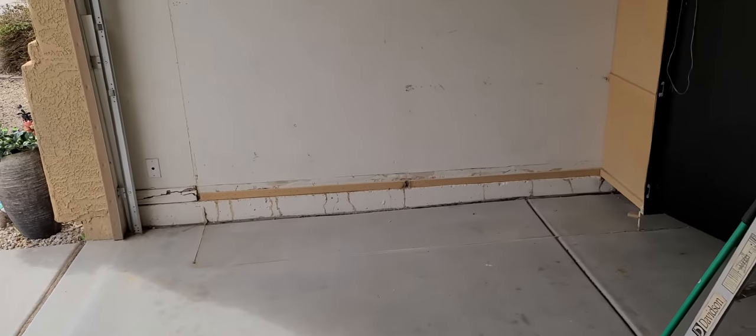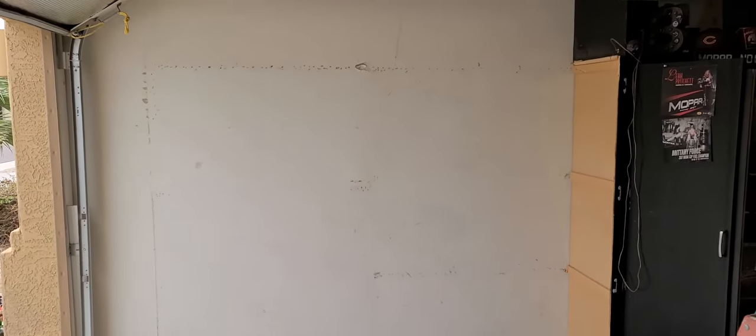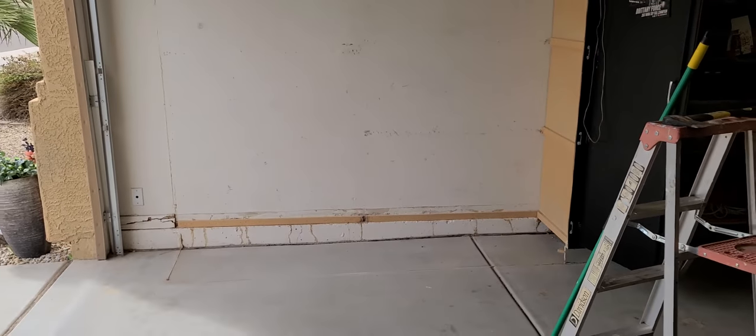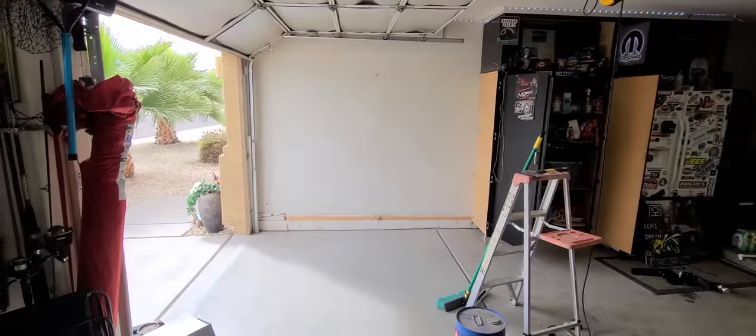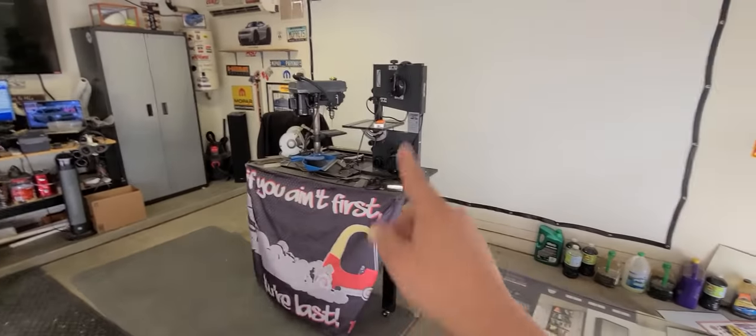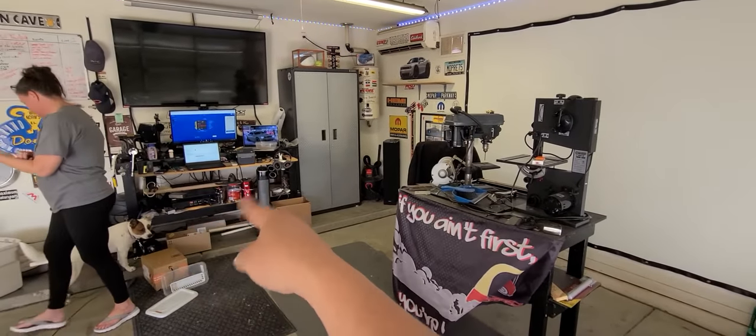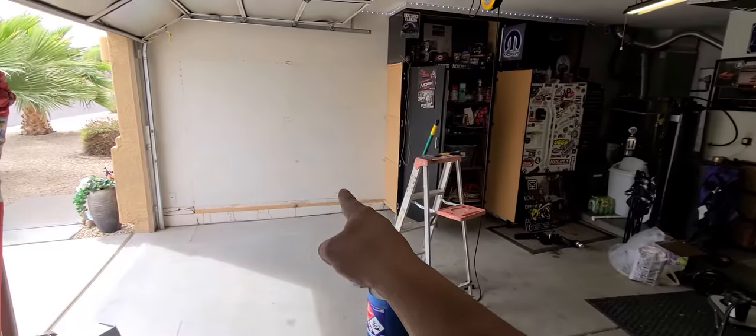Demo is complete. Got the cabinets taken out. Now it's a matter of figuring out how I want to arrange all that. I'm going to take this bench apart and relocate it over here.